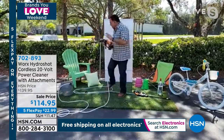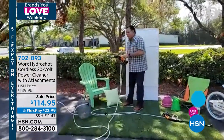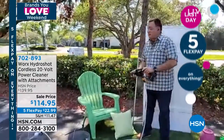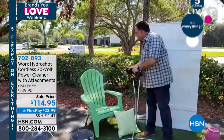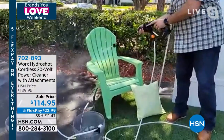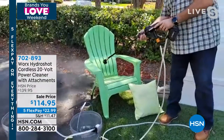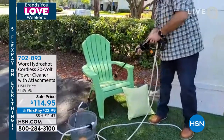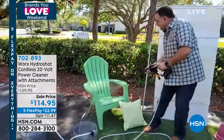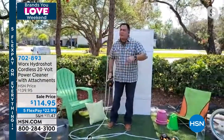Lou demonstrates starting with an Adirondack chair that's been sitting outside all winter. When he turns on the HydroShot, you can see it pulling all the dirt off. He didn't have to plug in an extension cord or run and get a hose — he's doing all of this using a five-gallon bucket. Just like that, the chair is done and cleaned. It'll get mildew off your fence, off your pavers.